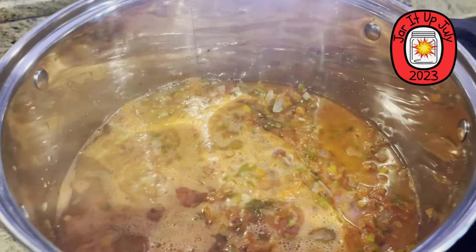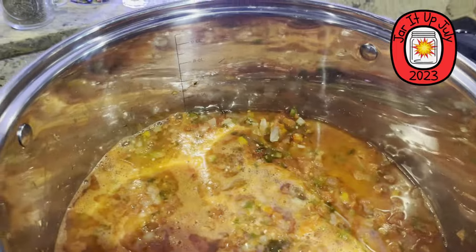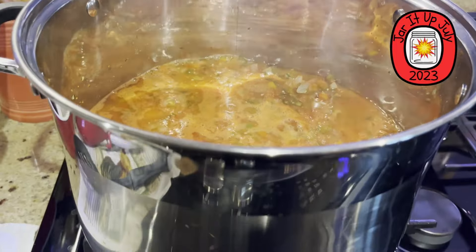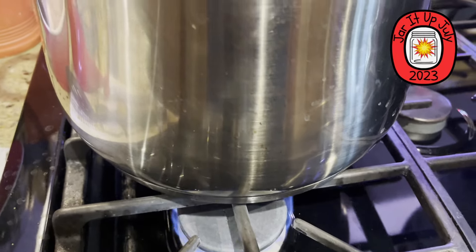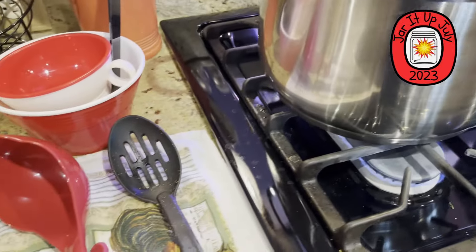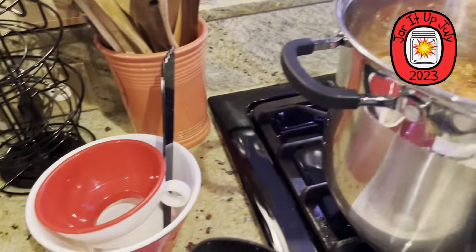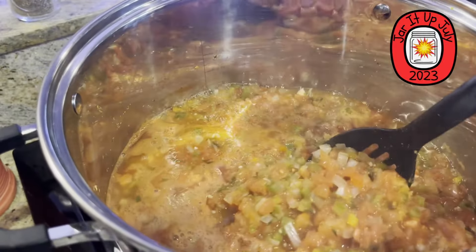Look at all that salsa, folks! All being cooked in the heavy bottom pot. Lisa's getting ready to do some canning. Can I stir this? Look at this, folks — is that gonna be good?